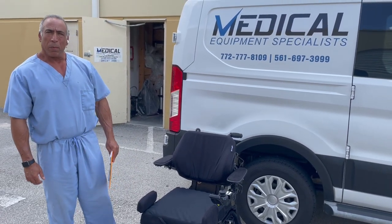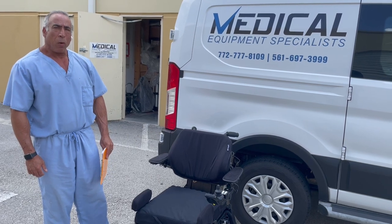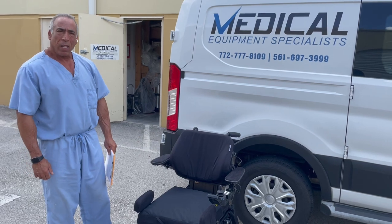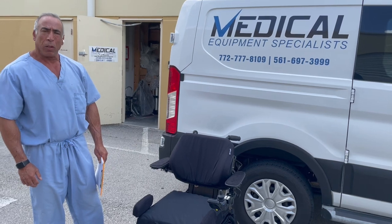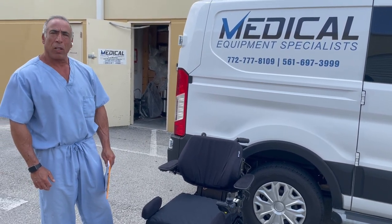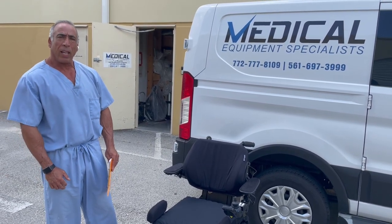Hi, I'm Jeff, Medical Equipment Specialist, ATP on staff. A question we get a lot from our mobility clients is: my chair died, it's stuck, and I can't move it. So today we're going to demonstrate how we put the chair in neutral so we're able to push it and get it back to the house, so you can call your service technician or us at Medical Equipment Specialists to take care of it.